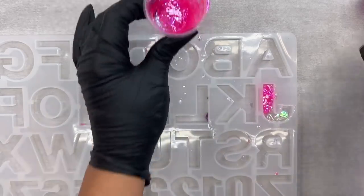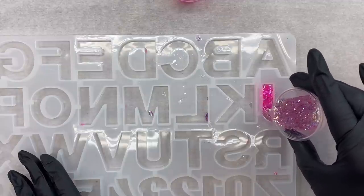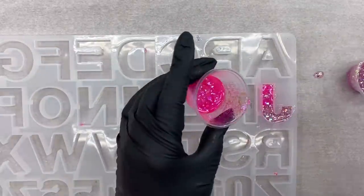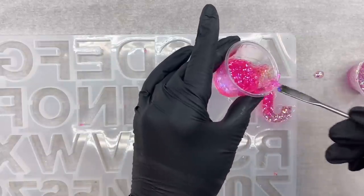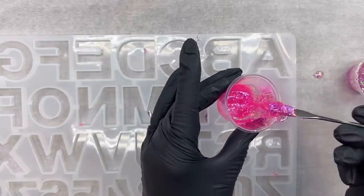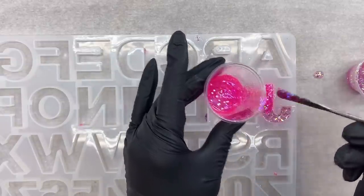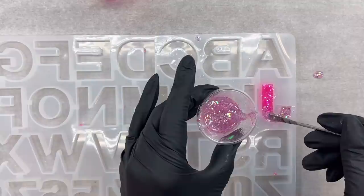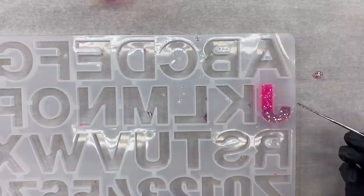I'm going to pour my first color in towards the top and then my second color in towards the bottom, because what I want to create is a fade between the two colors somewhere in the center of my mold. I just pour a little bit of both — one at the top, one at the bottom — and then I add more in until my mold is filled up to the top. I carefully keep adding in more with my stir stick until I'm sure I've just reached the top.